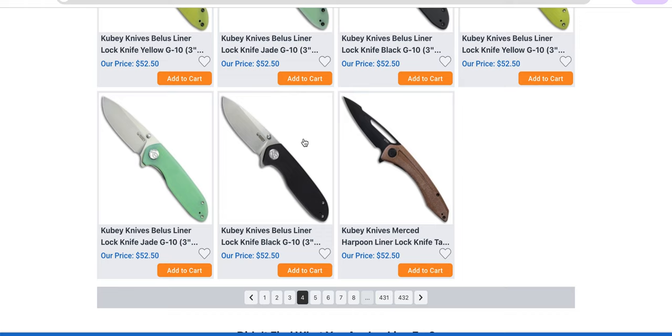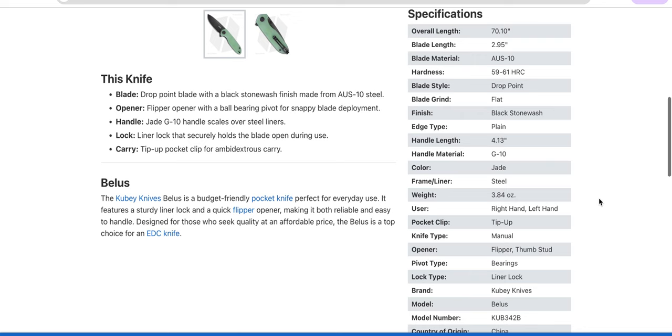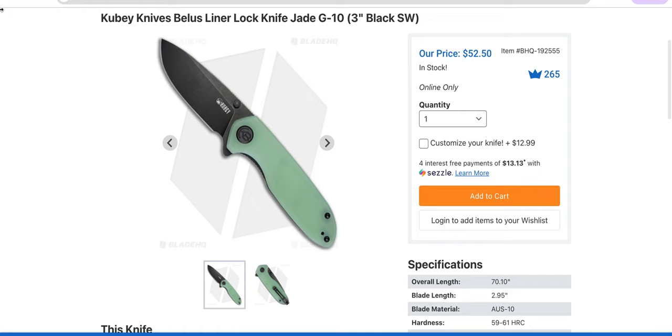Are you guys still using Aus10? Just Aus10. I really wish that they would stop doing that — I wish that was something else.